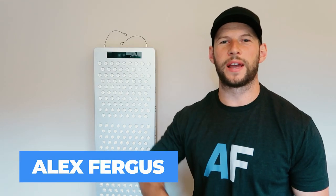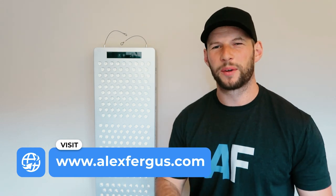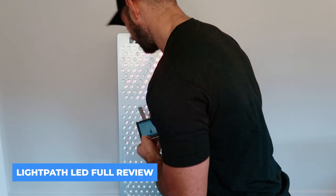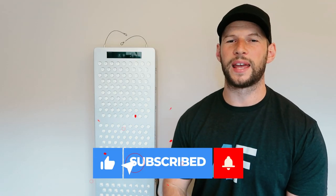Hey guys, Alex here from AlexFigures.com and I've got a real quick review of the Lightpath LED Large Multi-Wave Pulse red light therapy panel — bit of a mouthful, I know. Before we get started, I have done a deep-dive review coming soon that will be quite lengthy, covering all aspects of this panel, so be sure to subscribe for that. In the meantime, I just wanted to get this quick review out.